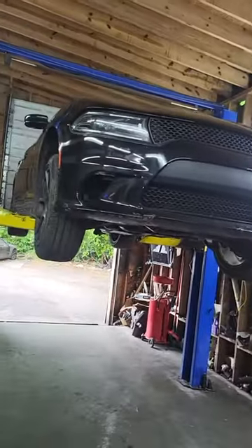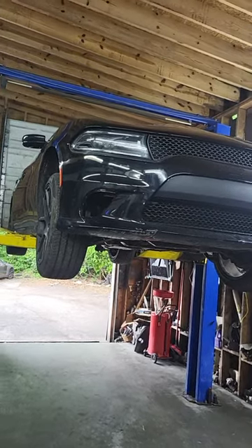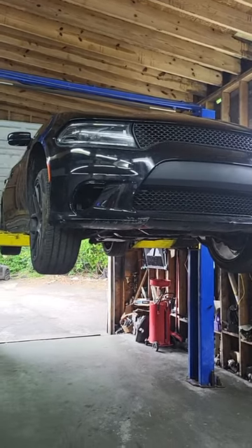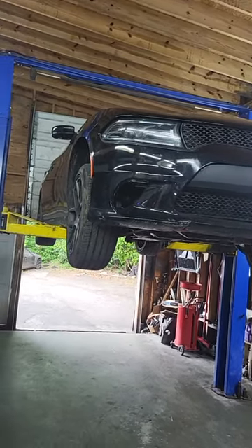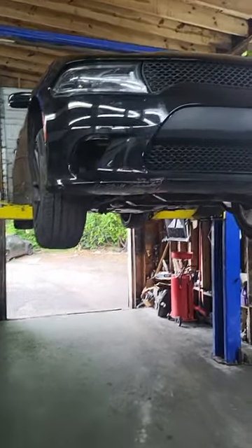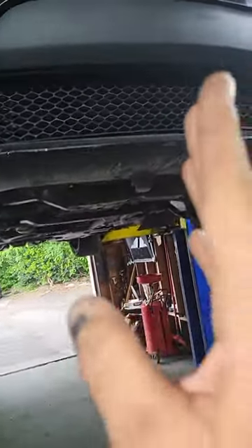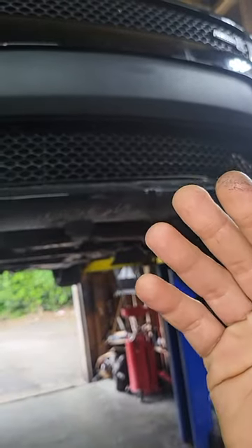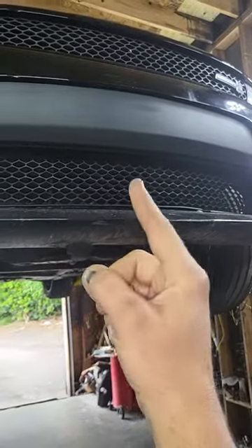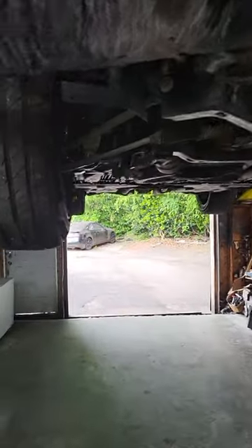Hello again. I have a 2017 Dodge Charger Hellcat 6.4 liter engine. I just want to show you the cylinder firing orders and location for the oxygen sensors. For the firing order, they start in the front by the radiator side. The driver side is going to be one, two, three, four, five, six, seven, eight at the end.